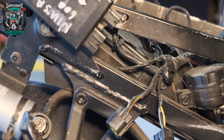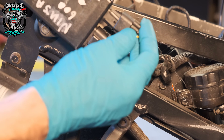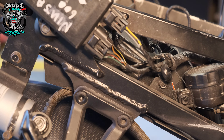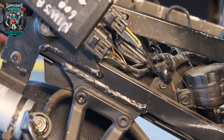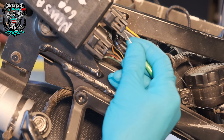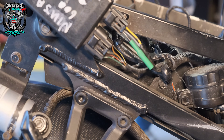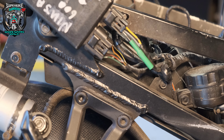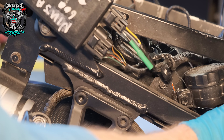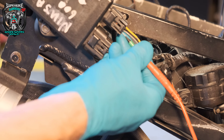I've plugged the ECU back in and I need to back-probe this gray wire — we should have five and a half volts. Got a little spiky probe in there. One side to ground, test it on the battery — we've got battery voltage. Now turn the ignition on — we should see five and a half volts on that gray wire.